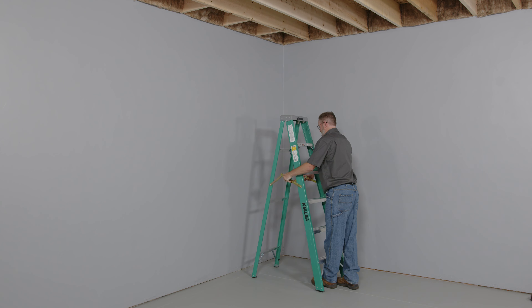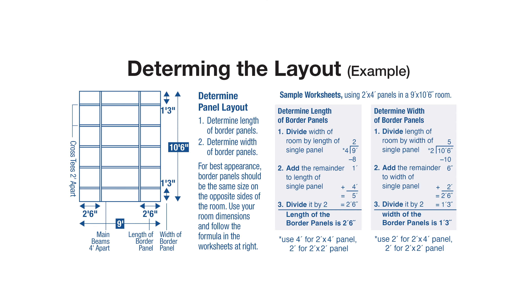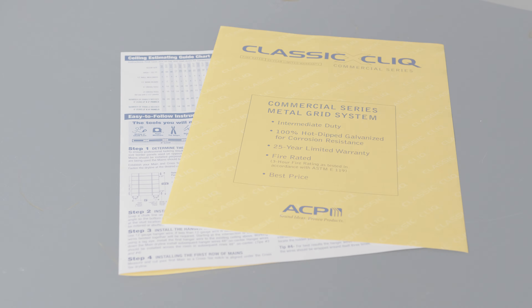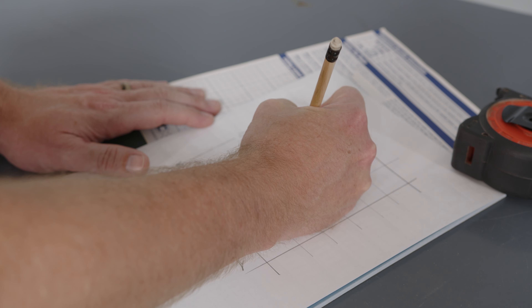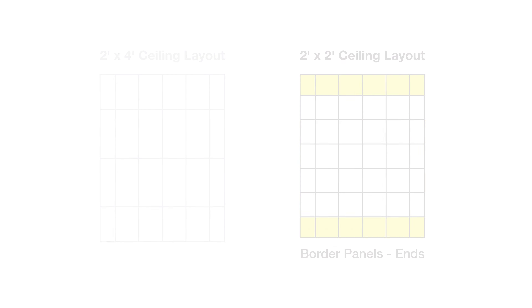Ensure that the area is clutter-free. Be aware, some materials used in this project may be sharp. Determine room layout — ensuring the room is balanced before you begin will result in a professional, finished look. The ceiling tiles on opposite sides of the room should have the same dimensions. Using your room dimensions, follow the formulas on these sample worksheets to plan your balanced project and material estimate. Use the room balance formula to determine your border tile sizes, ensure a balanced room, and establish the location of your first main runner. Use the materials estimate formula to complete your project.